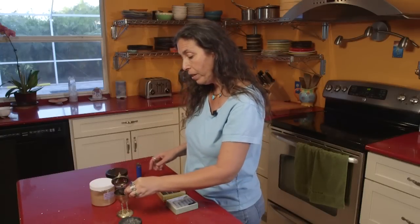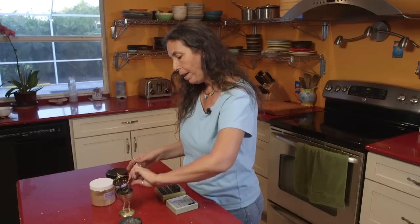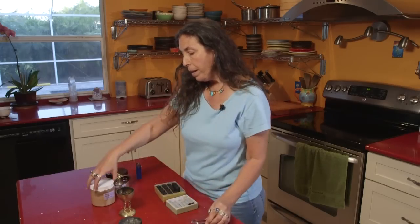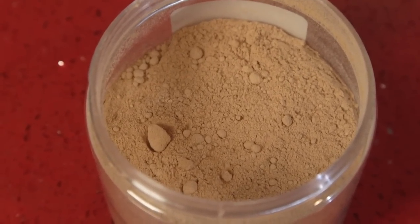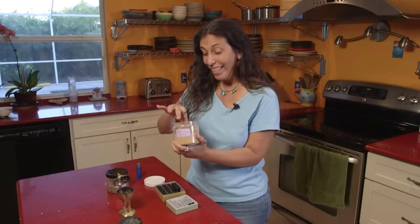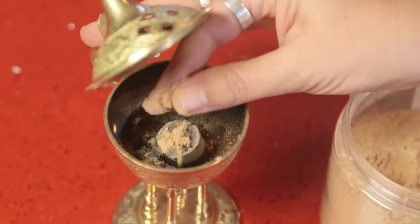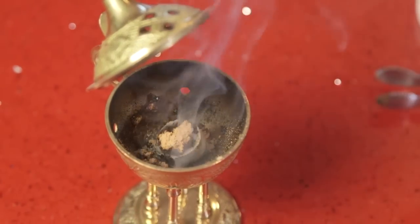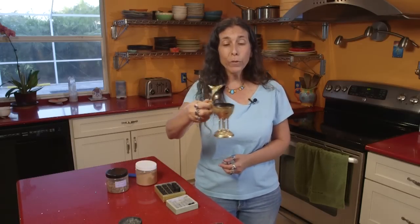So I put this second charcoal into the Moroccan burner, standing it up. Now I have this really gorgeous sandalwood powder from India — Mysore sandalwood powder. It's a real thing, and it's so beautiful. I'm just going to take a little pinch of the powder and sprinkle it right on top of the charcoal. Couldn't be simpler. And you can see it's burning, and we have a beautiful smell coming into the room with this gorgeous smoke.